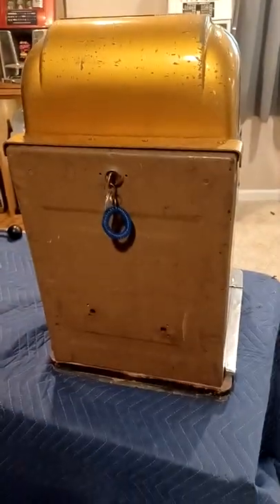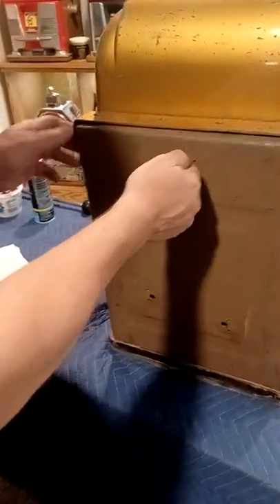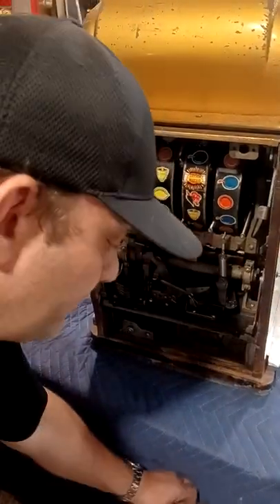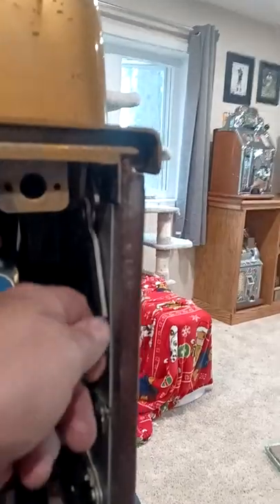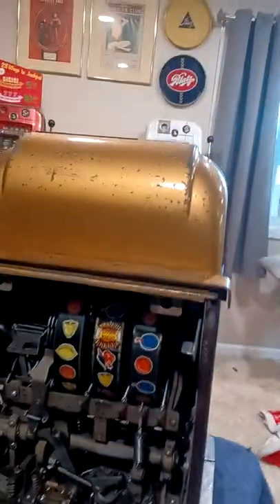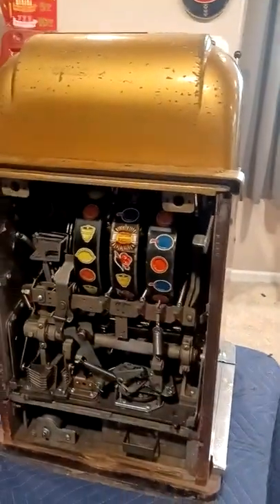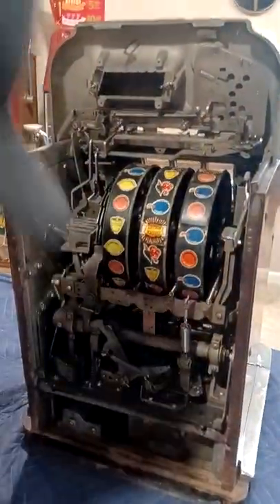The first thing you do — if you have never removed the back, go ahead and remove your back door. The second thing we're going to do is remove the bonnet. On each side there are little tabs — you want to lift that tab up, then hold the bonnet in the middle and just pull straight back. That's how you remove the bonnet.